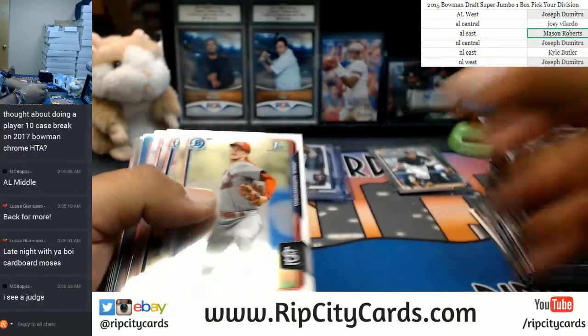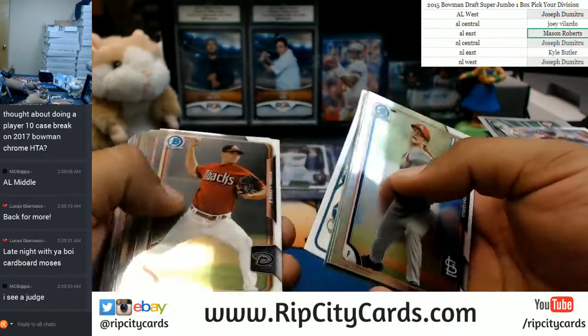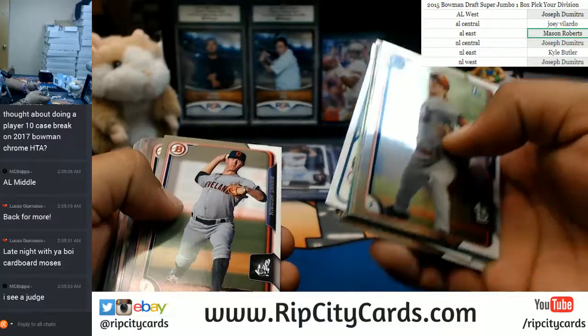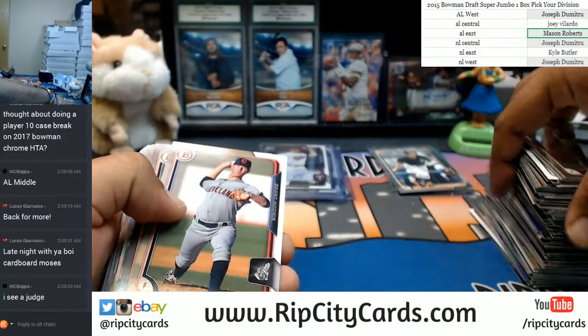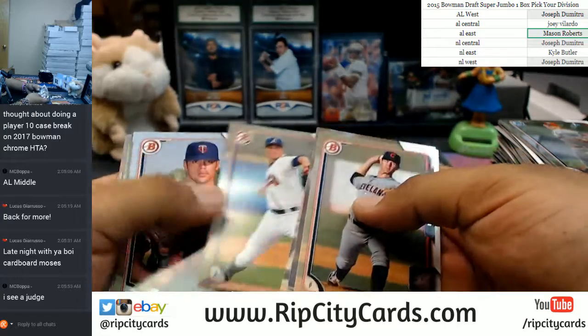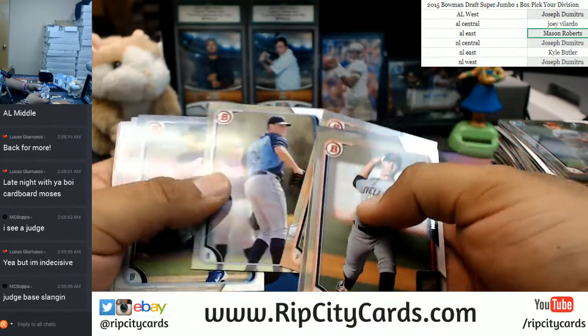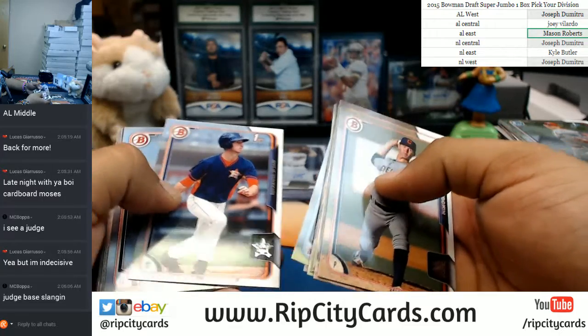It's a shame the West Coast people have not gotten an opportunity to meet the Cardboard Moses. I'm going to grace them with my presence. The Judge Chrome base over there lurking. Kyle Tucker paper.